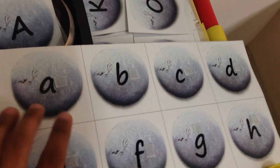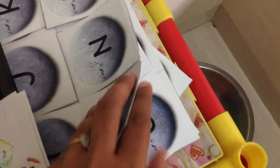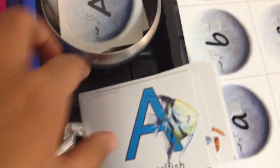Then here we have uppercase and lowercase matchup, and I've made them into sets. For day one it's A to H, so he'll pick up the card and match it — we're going to go through the sounds and then the uppercase/lowercase match. Then these are for day two, day three.